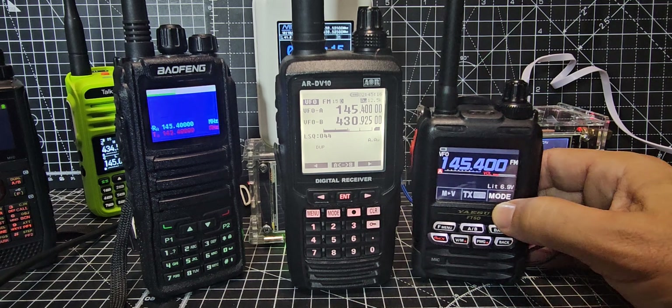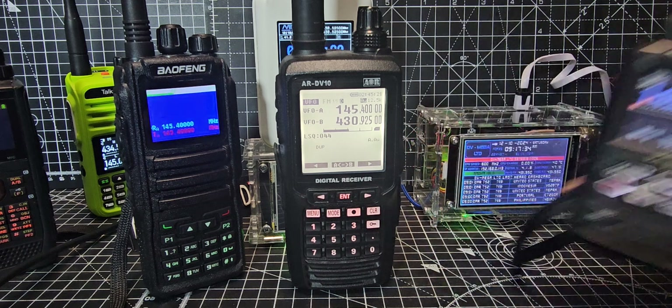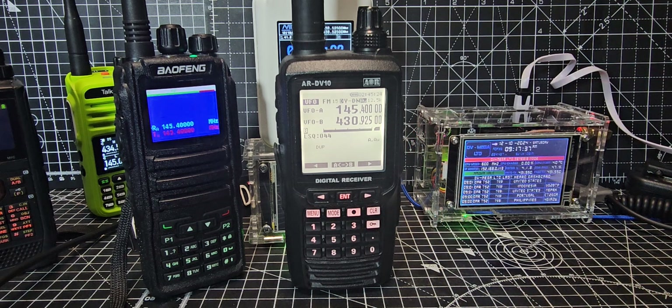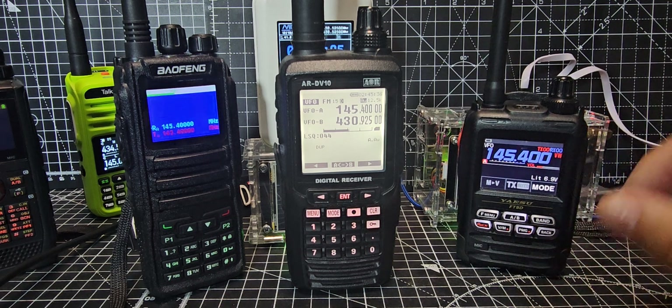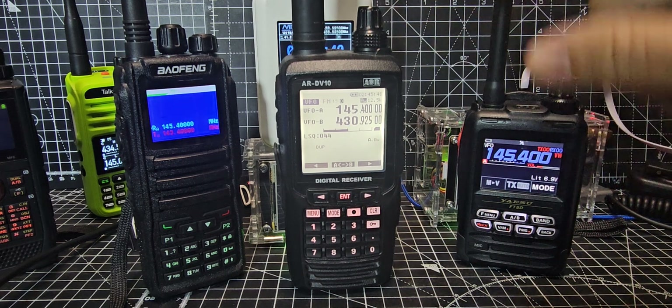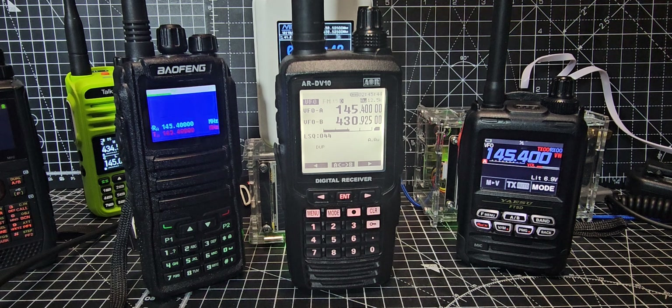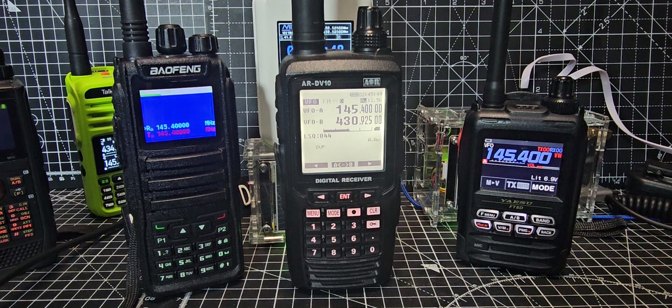Does it sound much different than DN? Let's try it. Pressing the Mode button here on the screen — it's a narrower audio in DN mode. Then in Voice Wide it's wider and does sound better. You can hear there's a digital noise for a second because it's in auto mode, so it needs to work out what it's listening to.